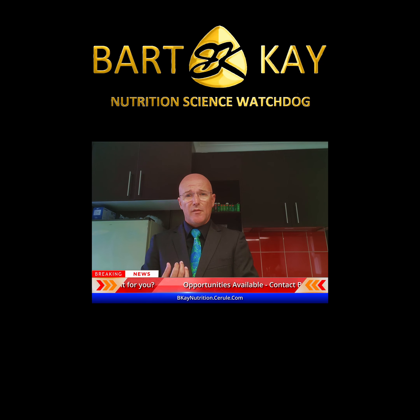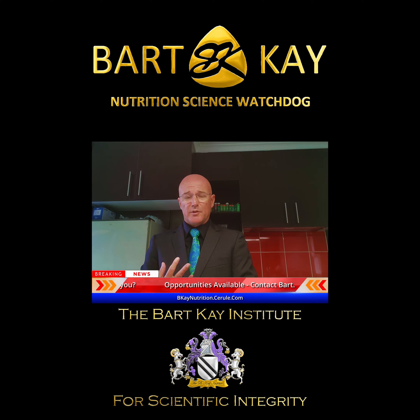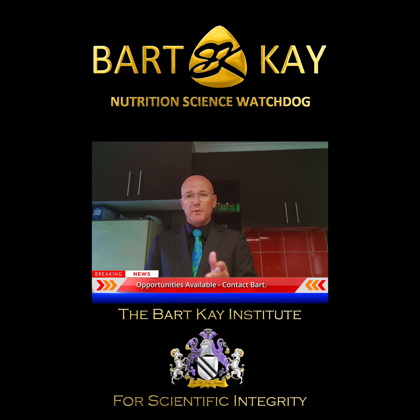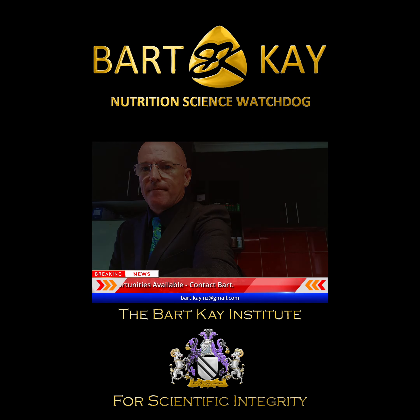Opportunities do exist if you're interested in becoming an affiliate marketer of Sorule products. If you want to know more about how they work, what they do, what they don't do, or any questions at all, get hold of me — I'm more than happy to talk it through. It can be a huge business if you want it to be. Anyway, that's what I'm doing to support my injury repair process.